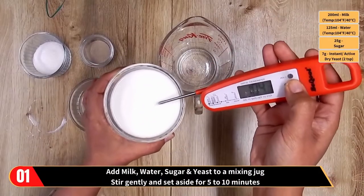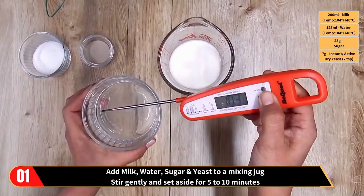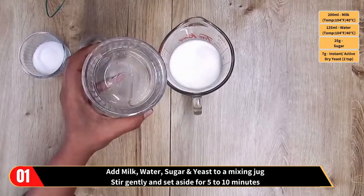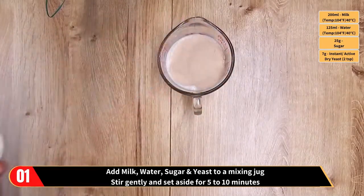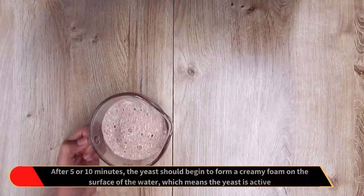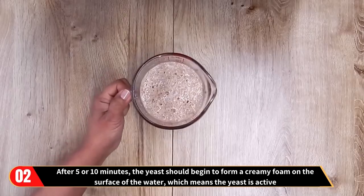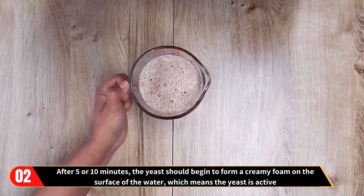Add milk, water, sugar and the yeast to a mixing jug. Stir gently and set aside for five to ten minutes. After five to ten minutes the yeast should begin to form a creamy foam on the surface of the water, which means the yeast is active.